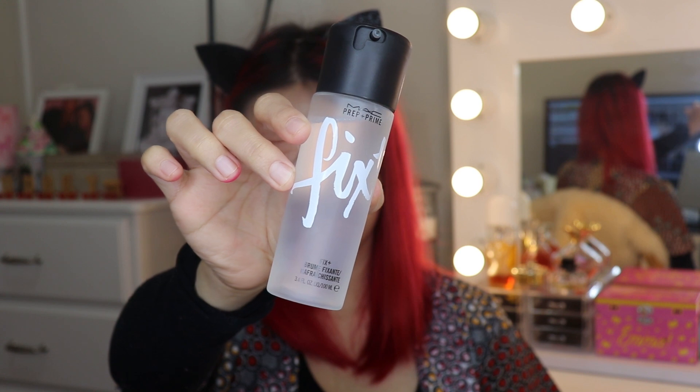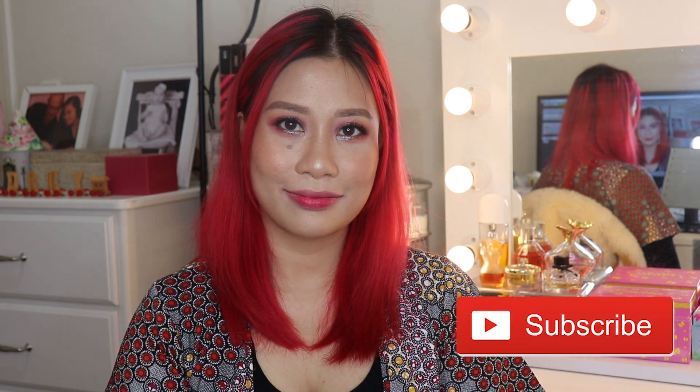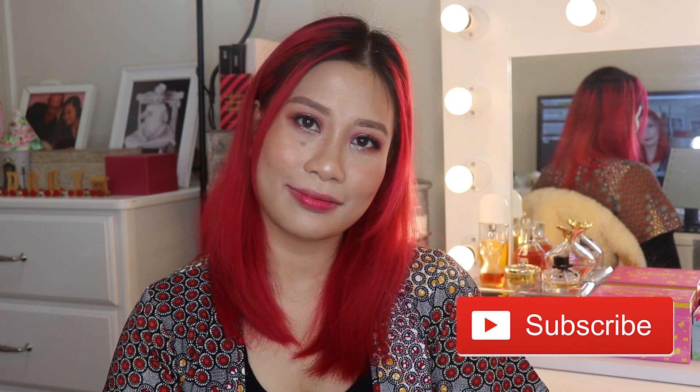Lastly, setting everything with Mac Fix Plus. This is the finished look — hope you enjoyed watching! If you haven't subscribed yet, please click that subscribe button. If you like the video, give me a thumbs up, and click that bell button to get notified whenever I upload a new video. See you in my next video — bye!